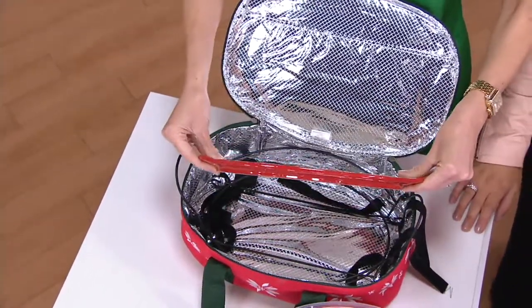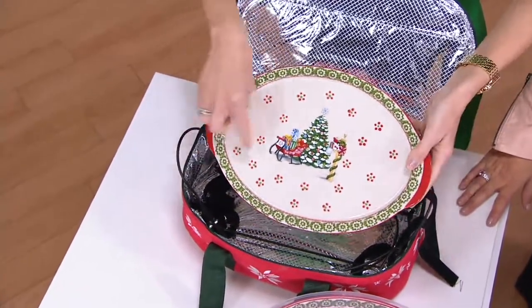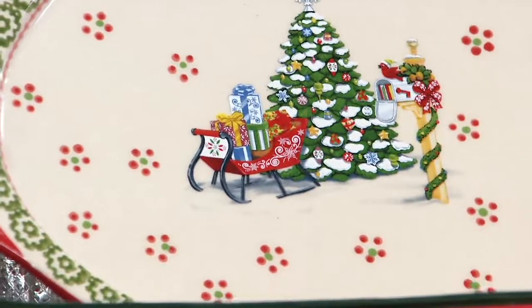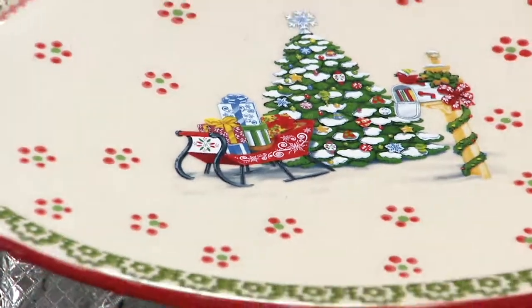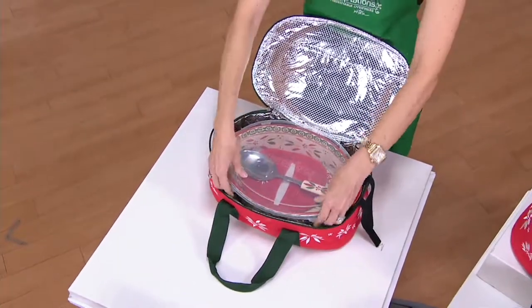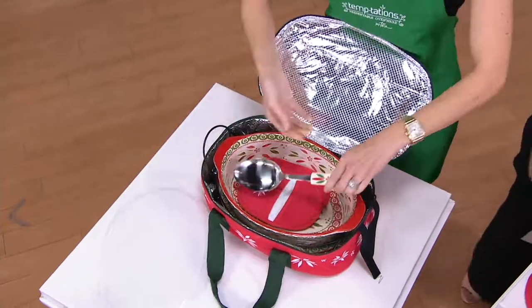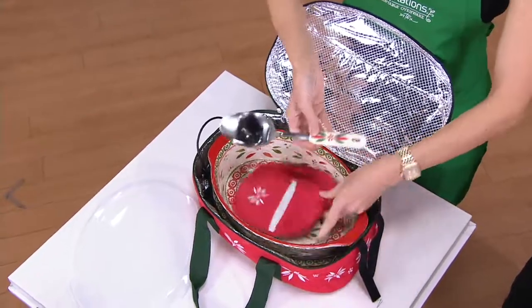You're also going to receive this holiday printed lid-it. Look at that gorgeous holiday painting right there. If you're not familiar with Temptations, every single piece you receive is hand painted — it really is a work of art. You also get that snap-on storage cover, your stainless steel with silicone handle spoon, and your oven mitt.